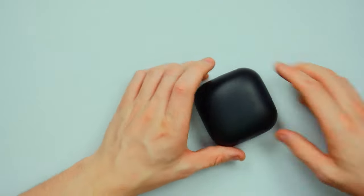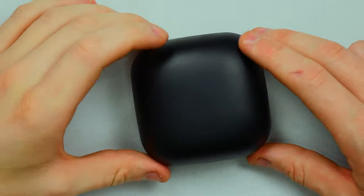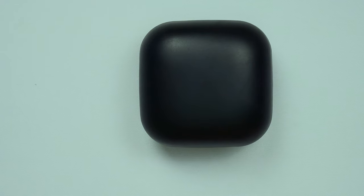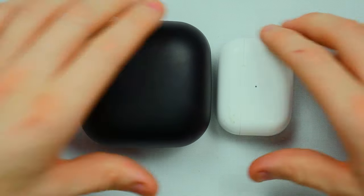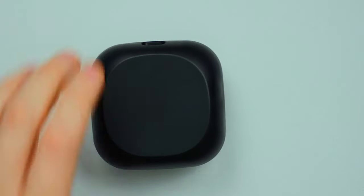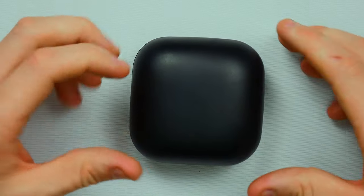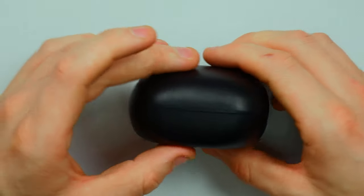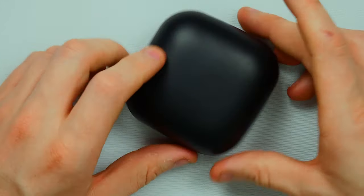Look at that — that is a giant carry case. If I compare this to the Apple AirPod 2 Pro, you can see the difference entirely. That is crazy. I understand these are fitness earbuds so I can understand why the case is probably going to be slightly bigger. On the outside, nothing much — you've got a small LED indicator and your micro USB charging port on the back. That is pretty much all the information it's got. Let's open these and see what we've got.